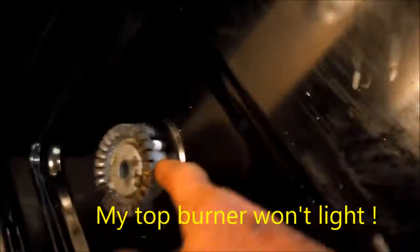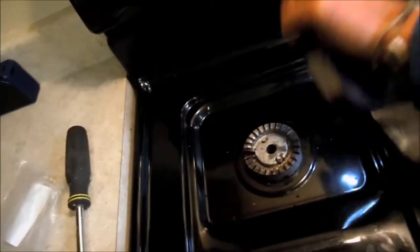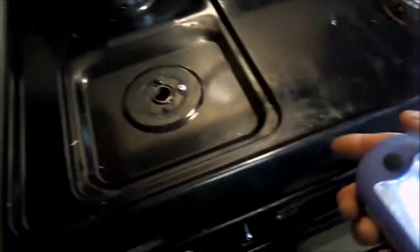Anyway, one of these igniters has a crack in it, so we have to take these caps off. All these little nuts and bolts have to come off. And then on this one, there's these two under here that have to come off. We have to take this panel off and this top up.